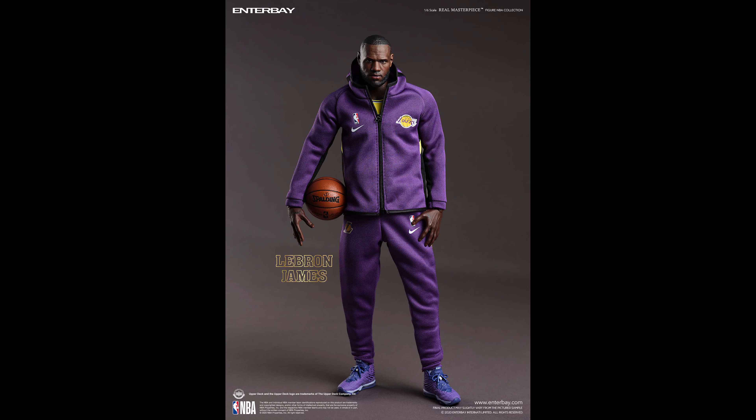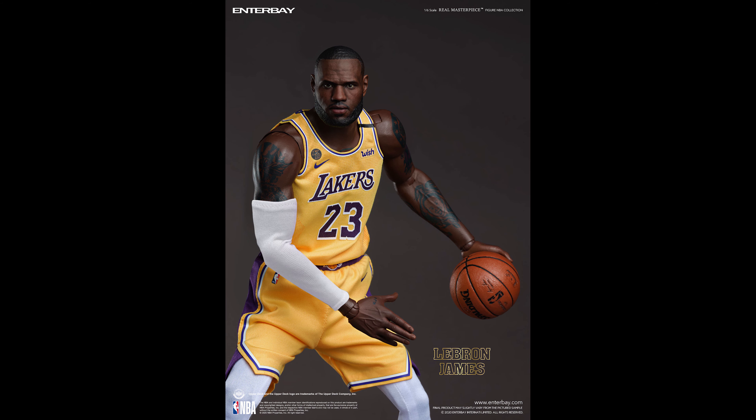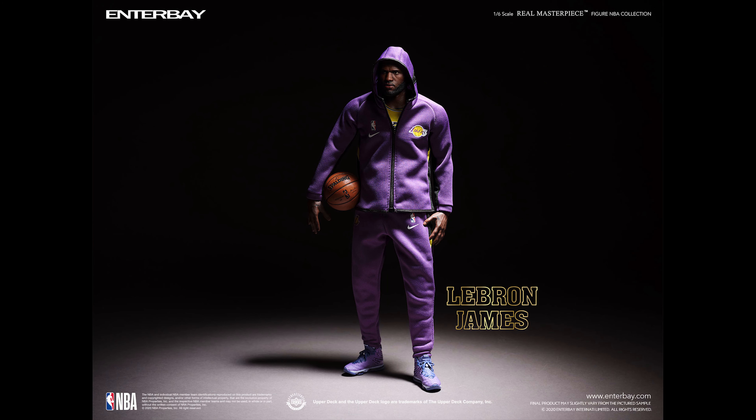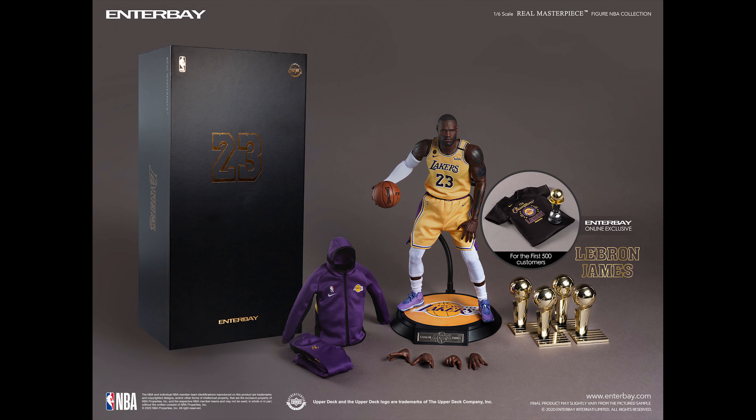Speaking of happy — I'm so glad that finally we can pre-order this Enterbay LeBron James figure. I've been waiting for this. They've been teasing this figure for a long time and I'm glad I can bring him back to the collection. As you know if you follow my channel, I bought the Miami Heat LeBron James, but that has a multitude of problems — the jersey staining from the glue. You can see some staining on his leg because of the black socks.